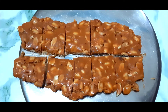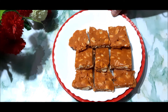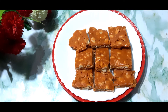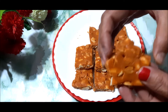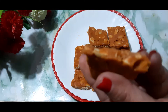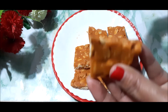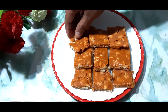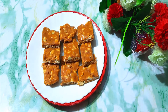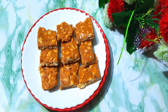I have cut it into pieces. You can see how many gur moofli pieces we have prepared. It is very crunchy and so tasty. Please tell me how you feel about this recipe in the comment box. Please click the like button if you liked the recipe. I will see you with another simple and easy recipe — until then, keep watching. Bye bye!